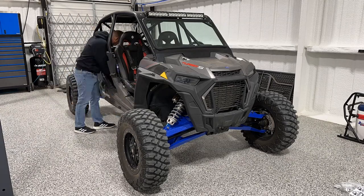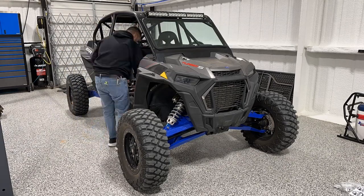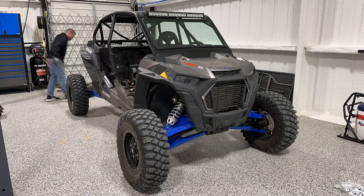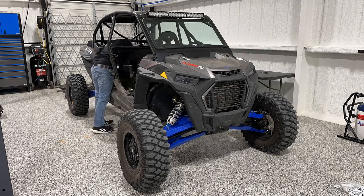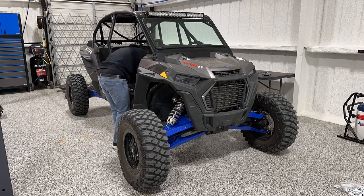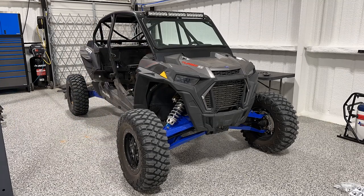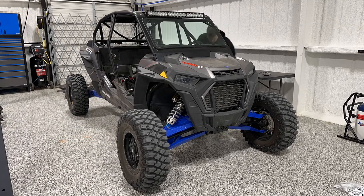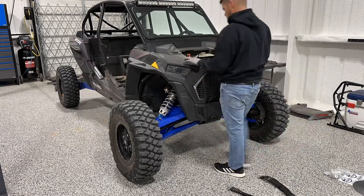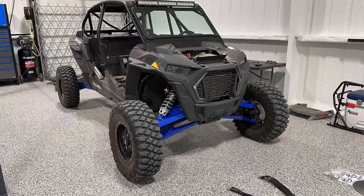What's up everybody? Ben here. Finally getting around to doing a progress build video on this four-seat Razor Turbo S Velocity that I've had for a little while. It just got a new transmission and I'm looking forward to installing some of these parts that I've had — TMW doors, Simpson seats and harnesses, along with a few other things that we're getting started on.